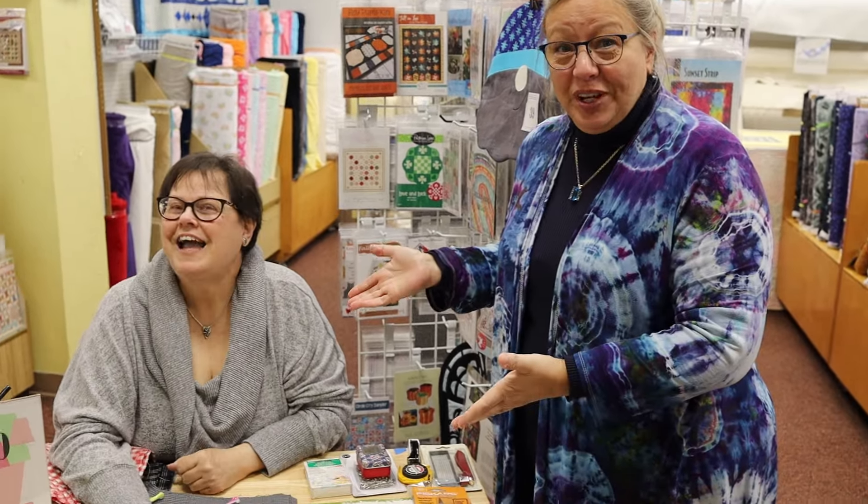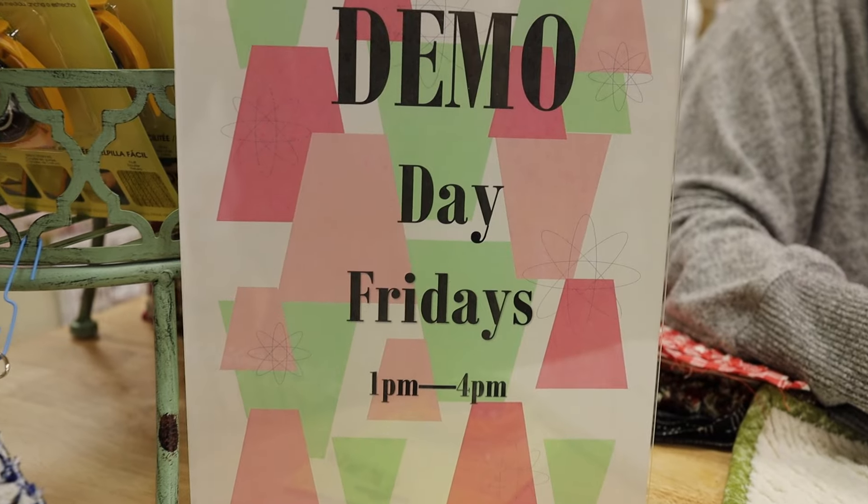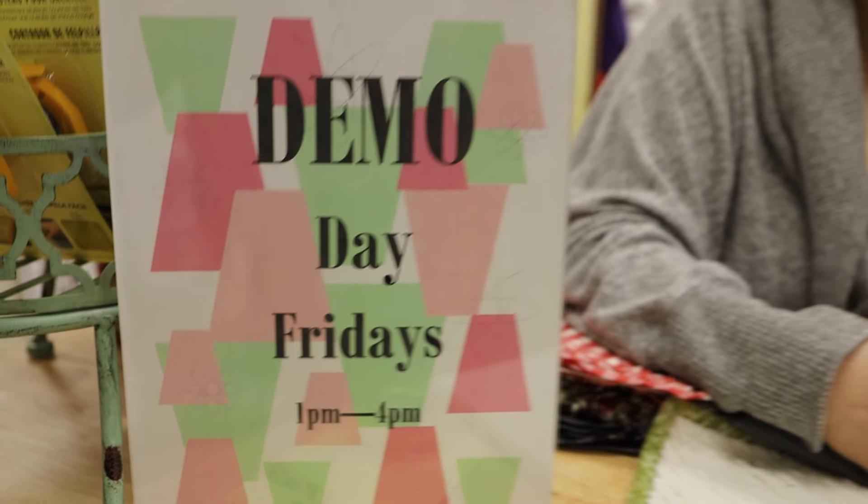This is Dawn Carnell. If you guys haven't met Dawn before, we are so lucky to have her on our staff here. She's going to start doing Demo Days. Demo Day Fridays - it's going to be something different every Friday. We're going to try it every Friday, and if my brain gets fried, we may have to go to every other Friday.